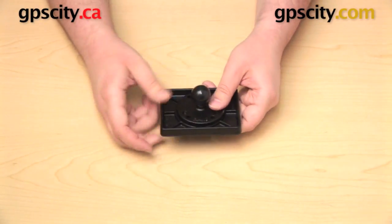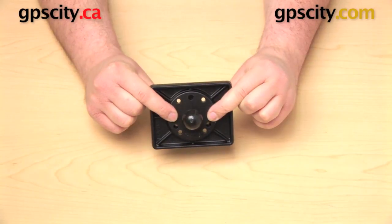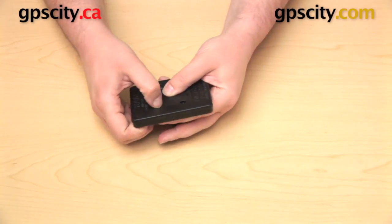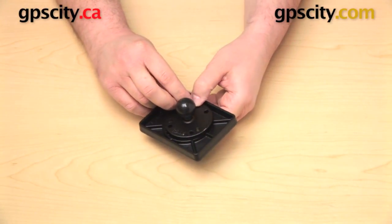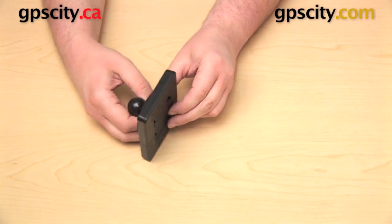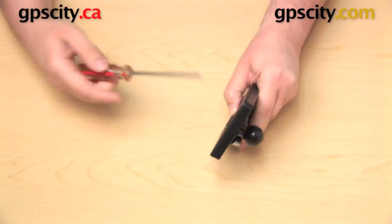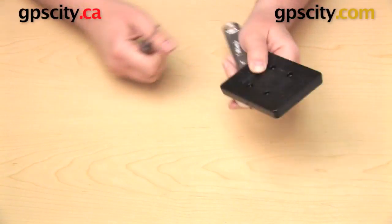Line that up with the hole pattern on the bottom of the power plate. There are four holes on that plate — line those up with the hole pattern on the round plate. Now take the hardware that came with it: four nuts and four bolts. Take one of the bolts and drop it in from the flat side. Take one of the nuts and get that started on the other side by hand, threaded on a little bit. Once you get that thread started, take a wrench and a screwdriver — you'll need the wrench to hold the nut in place while you use the screwdriver to tighten it up good and tight.